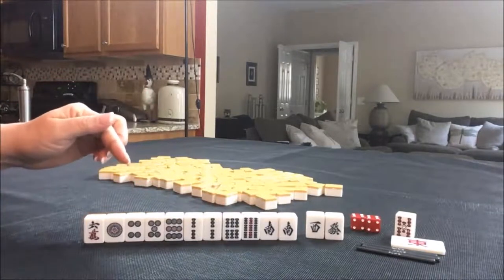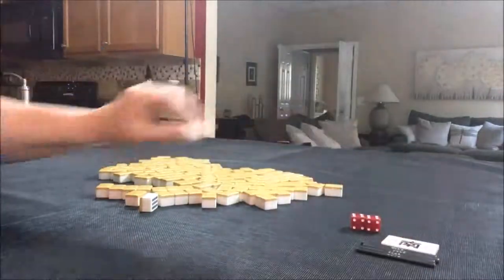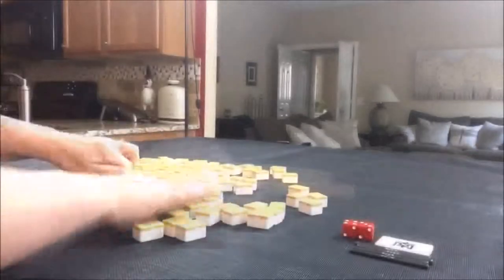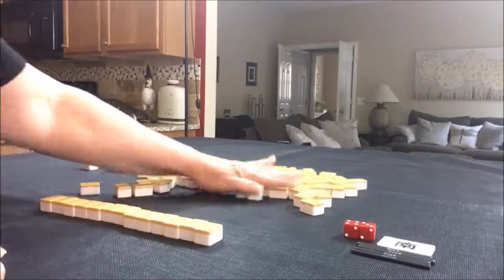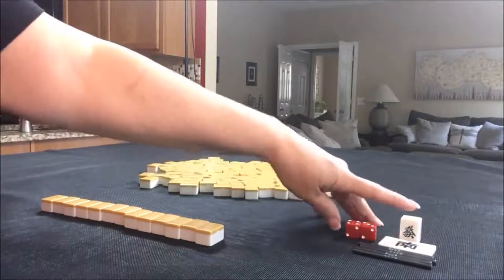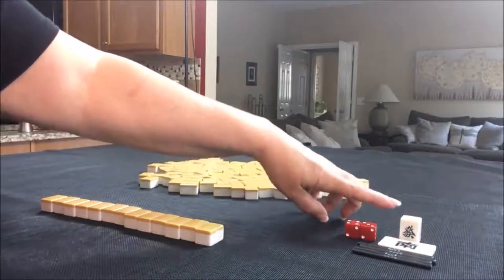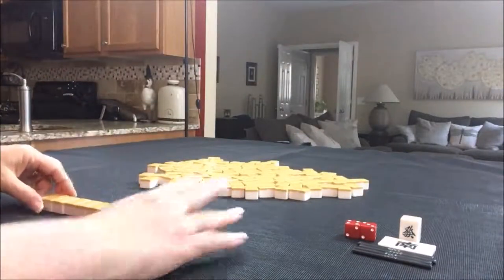If you'd do something differently, let me know. We're on to number four, South Round, seat six which is South. We picked a green dragon as the Dora indicator. The progression for dragons is red, white, green, back to red. So with green as the indicator, red dragon is Dora.